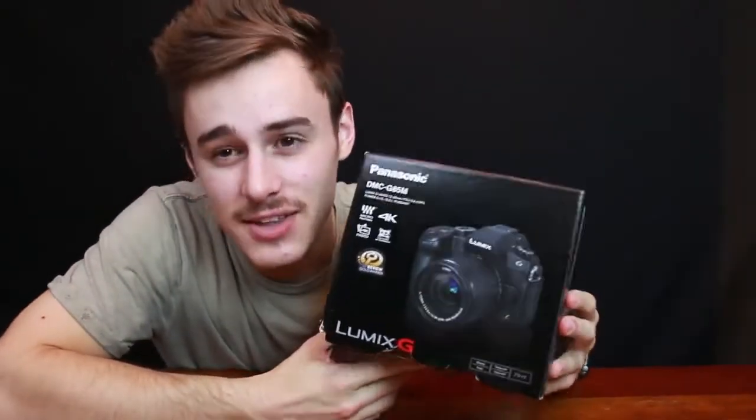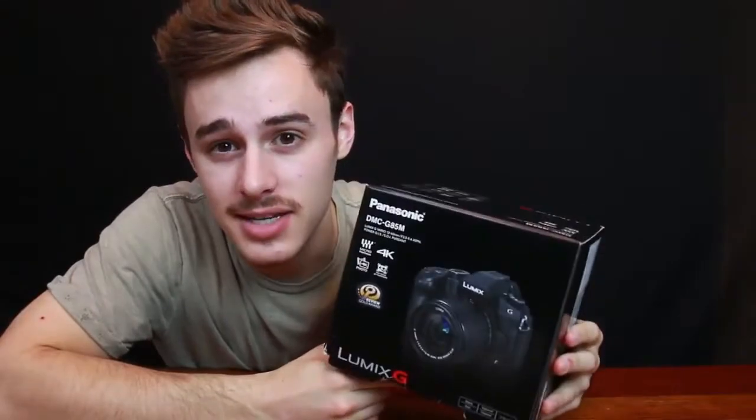Boys and girls, the moment we've all been waiting for — or at least I've been waiting for. I got a camera upgrade, and the funny thing is it's the same price as my current camera. I've got a Canon 70D, that's what I'm filming on right now.